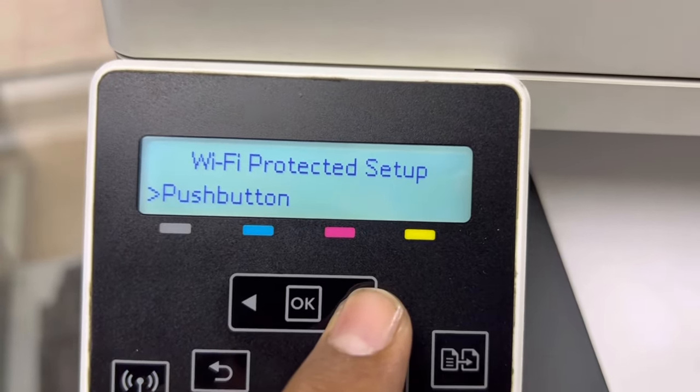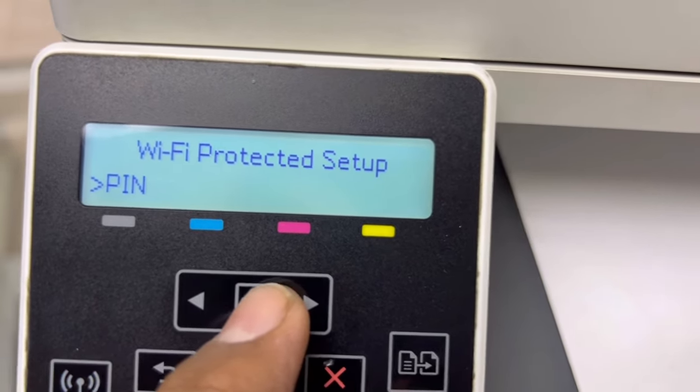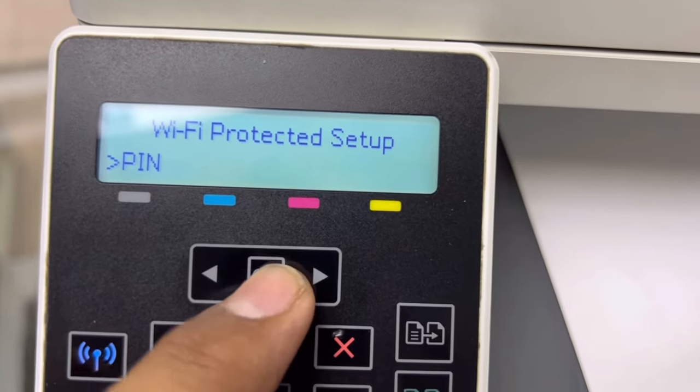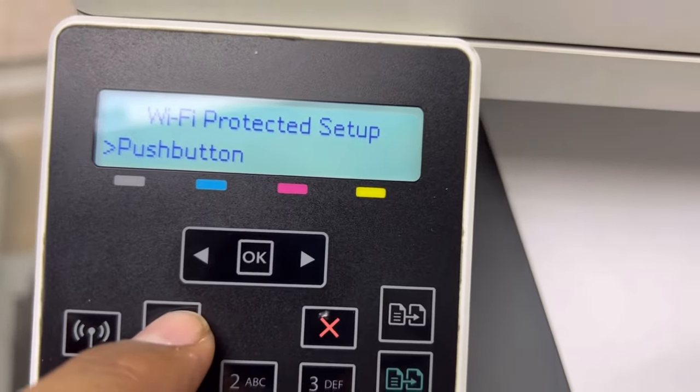The second method is Wi-Fi Protected Setup by PIN. If there is no push button on your router, you can do it by PIN, but you have to access inside your router to insert the PIN.